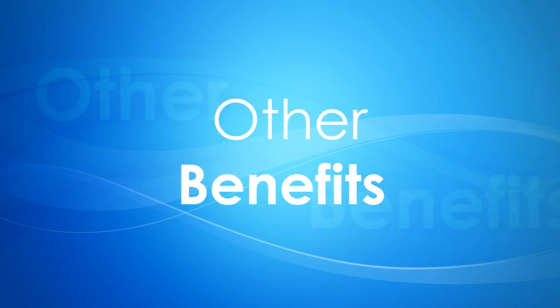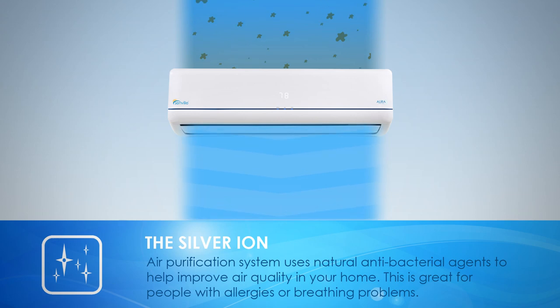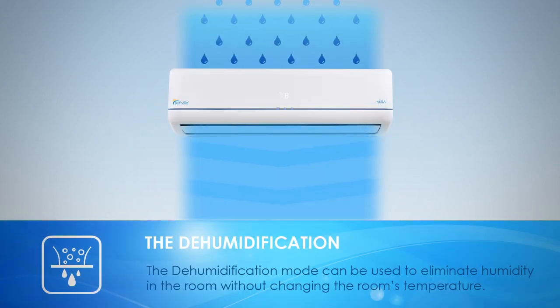Senville mini-splits have many other benefits. The Silver Ion Air Purification System uses natural antibacterial agents to help improve air quality in your home, great for people with allergies or breathing problems. The refrigerant leak detector helps prevent damage to your home and system by alerting you via an error code if a leak is detected. The dehumidification mode can be used to eliminate humidity in the room without changing the room's temperature.